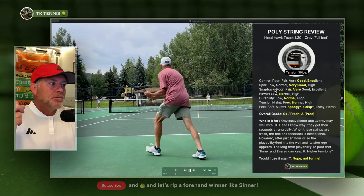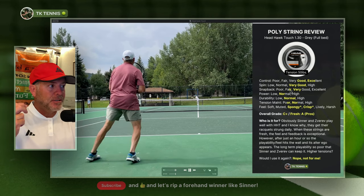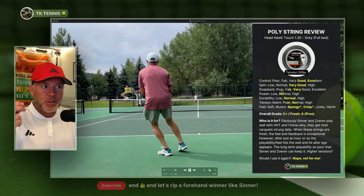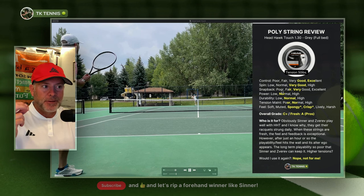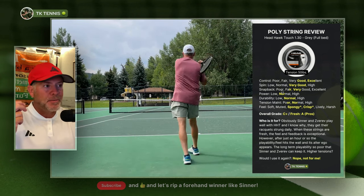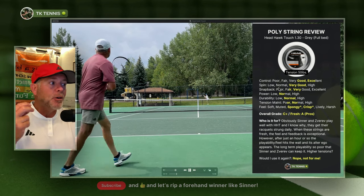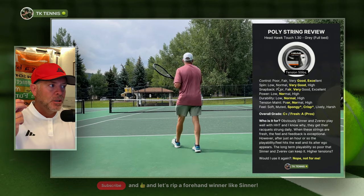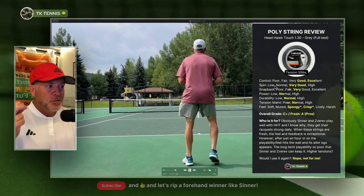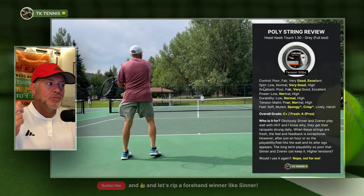Snap back is not quite very good — it's sort of in between fair and very good. In general, the strings don't return to their full position, especially after they've had a little bit of time on them. When the strings are fresh and new they certainly do snap back quite nicely, but they don't snap back very aggressively and they don't always snap back into their full position. So I have it in between fair and very good, which is a little bit surprising. You'd expect better snap back on a poly like this, but you just don't get it.